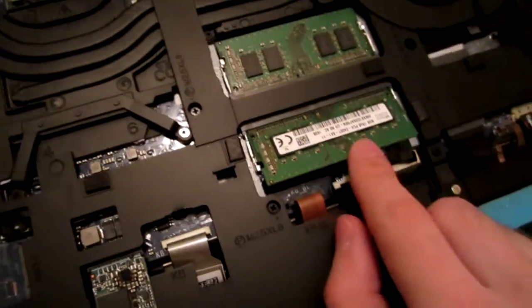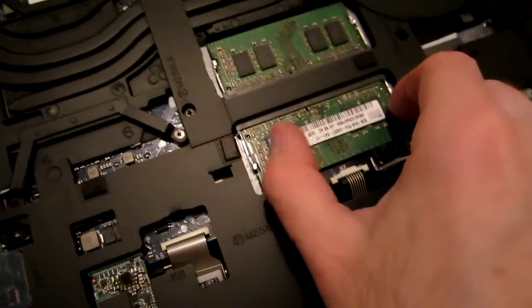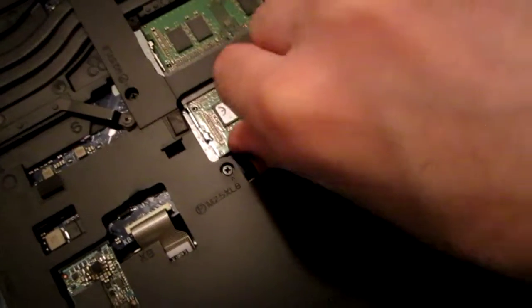It pops out like this, and if you want to insert it, you just insert it and those clamps grab it. Should be fun.